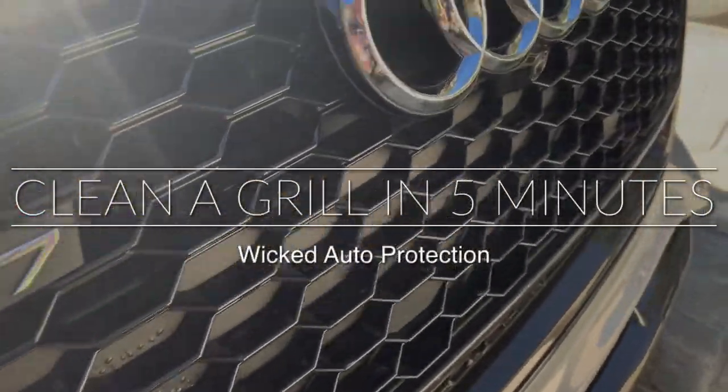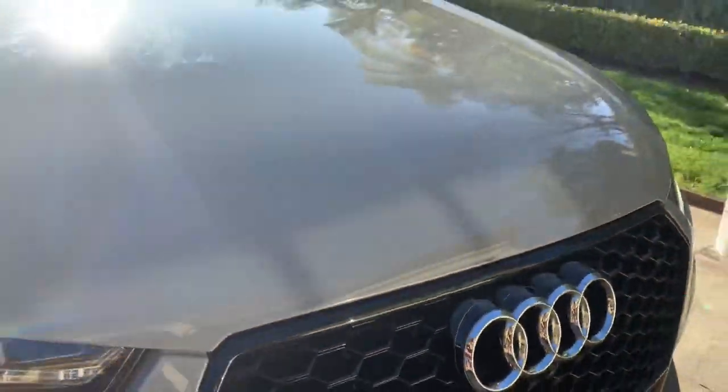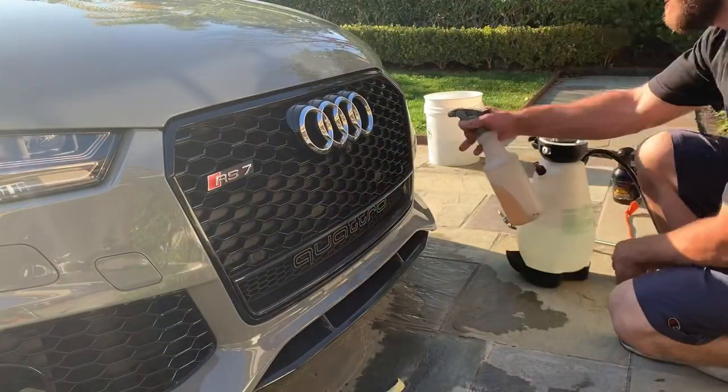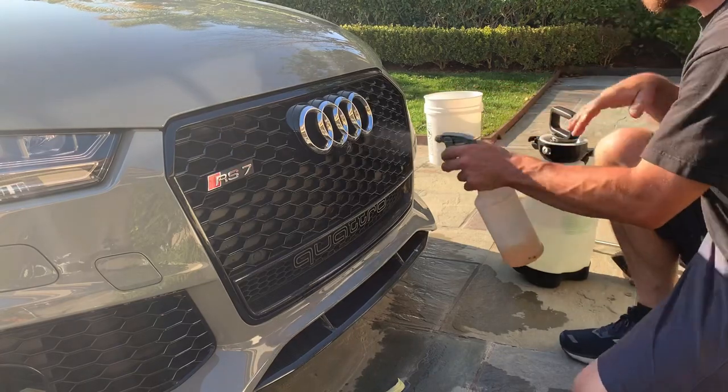What's going on guys? I bet all of us have said 'forget that grill' whenever we work on an Audi or something else. Here is how to clean a honeycomb grill in five minutes or less, depending on how dirty it is.